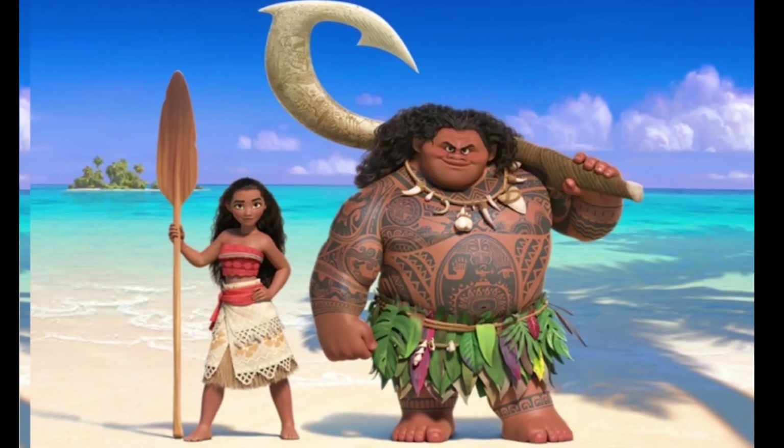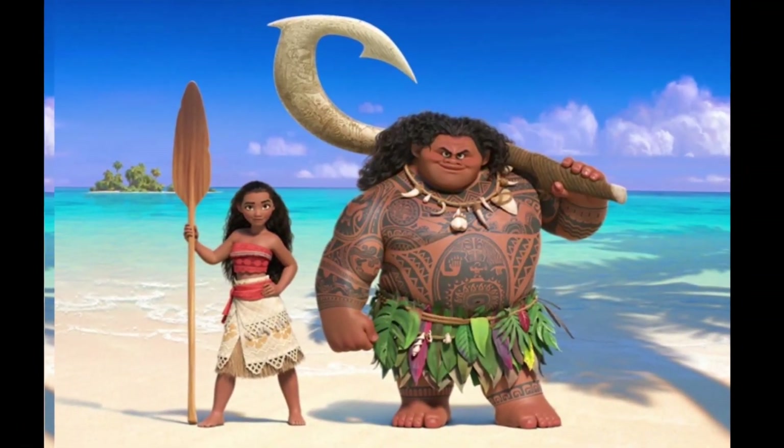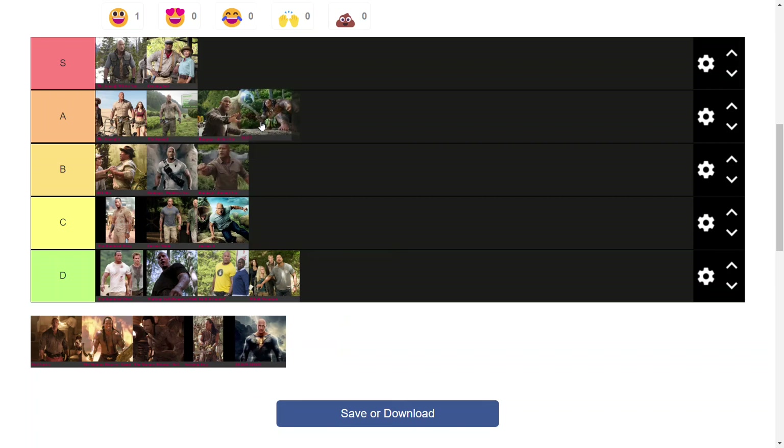Up next we have Maui from Moana, which is a very big detour from the existing Rock suits considering it's an animated character. Focusing just on the suit — it's sort of a leaf outfit with some pendants. The hook definitely bumps this up a couple of tiers and adds a lot to the aesthetic. I'm going to put him in A, but only over the jacket variant — it's not as recognizable as the standard Jumanji jungle suit.